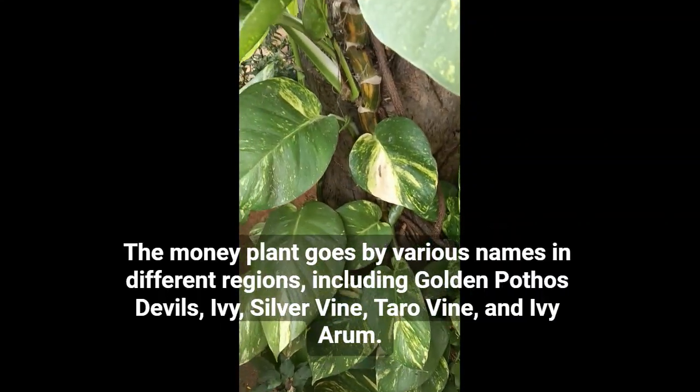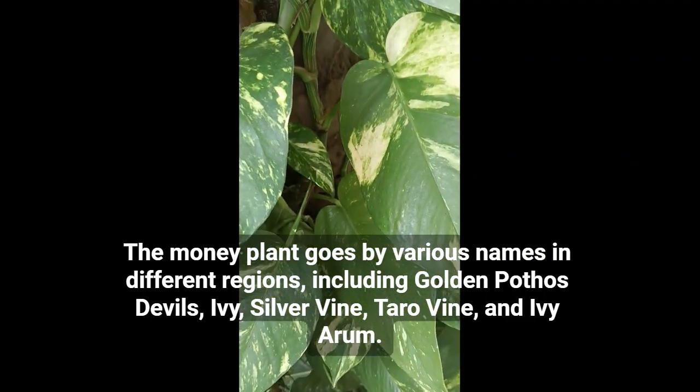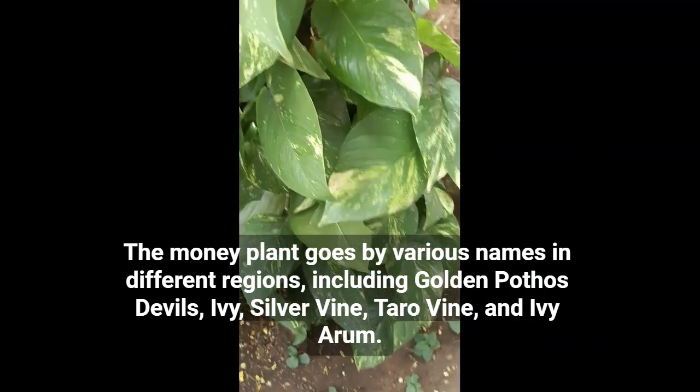The money plant goes by various names in different regions, including Golden Pothos, Devil's Ivy, Silver Vine, Taro Vine, and Ivy Arum.